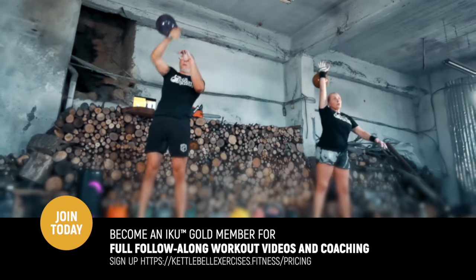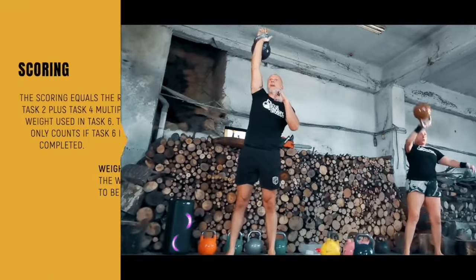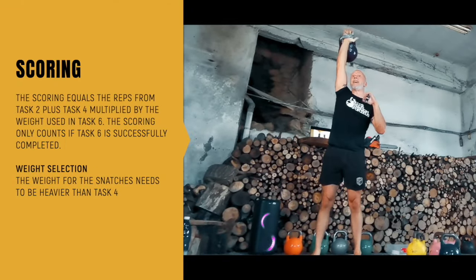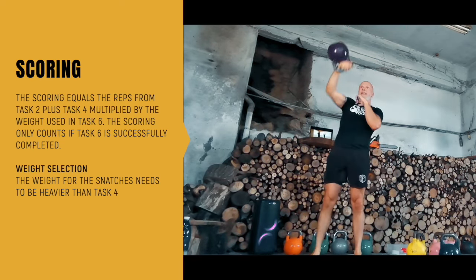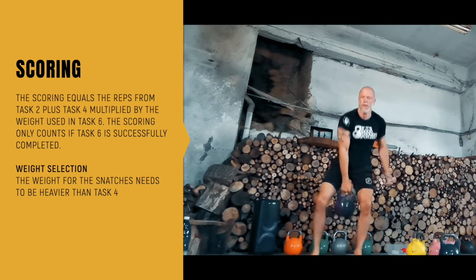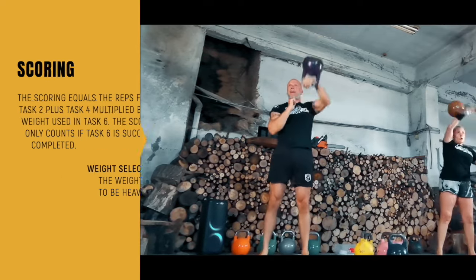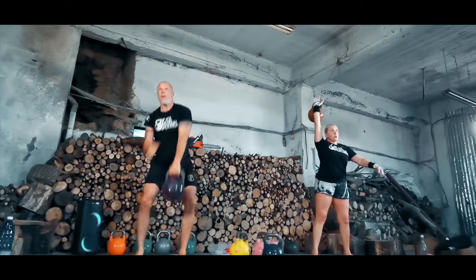The scoring equals the reps from task two plus task four, times the weight used in task six — that's how you calculate your scoring. The scoring only counts if task six is completed successfully, so you need to get those 100 reps done within the six minutes.